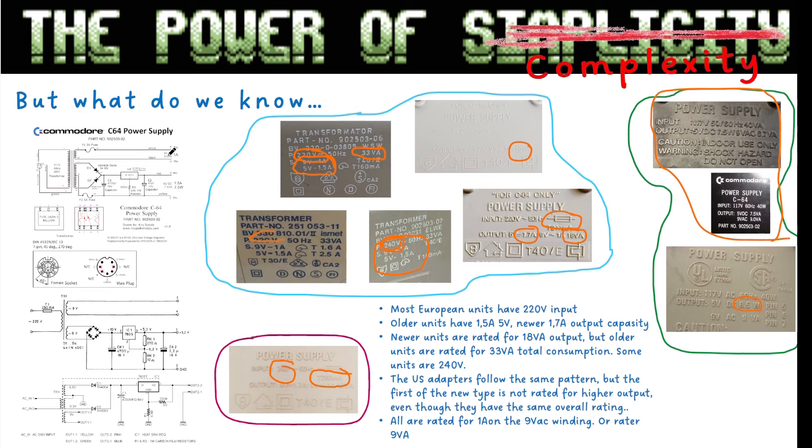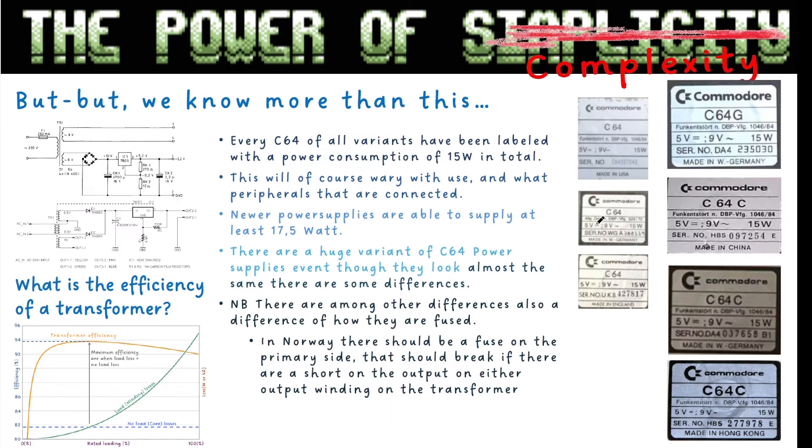I've seen two versions of the internal transformer coupling: one has a single winding for supplying the 5 volt output, and the more common one has two windings with only two diodes coupled together at ground for two-way rectifying. This one actually relies on three 9 volt windings while the other uses two different 9 volt windings. They have the same 4700 µF filter cap, but resistor values differ somewhat across schematics. The American ones also use two windings similarly.